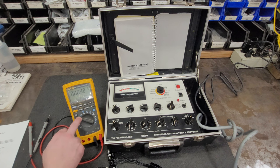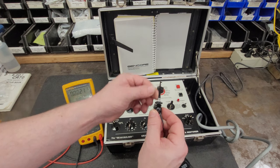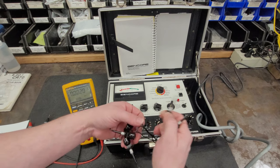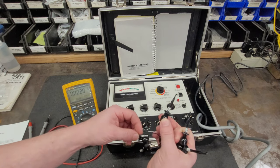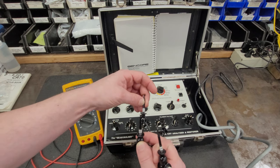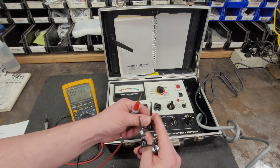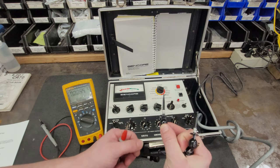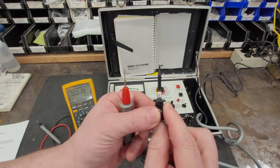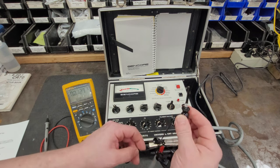We need the multimeter on DC volts. We have our universal adapter leads - that would be F2, F1, K - we're going to need that - G1, and G2. So we need G1, which is going to be the positive lead.